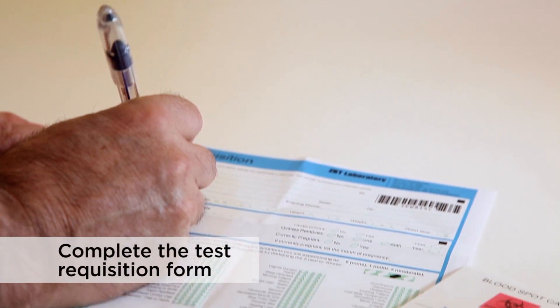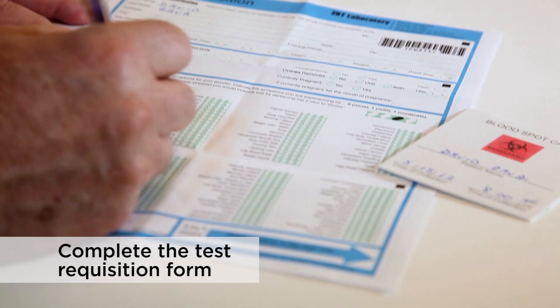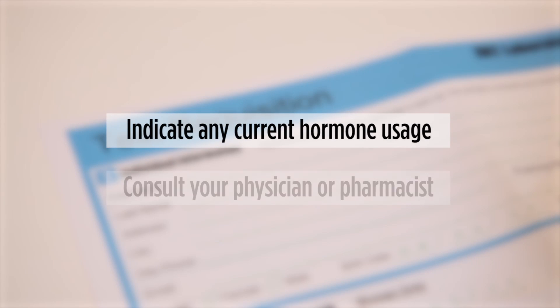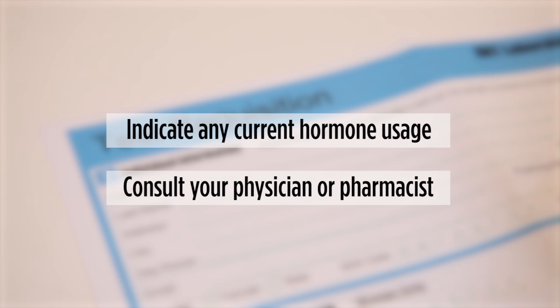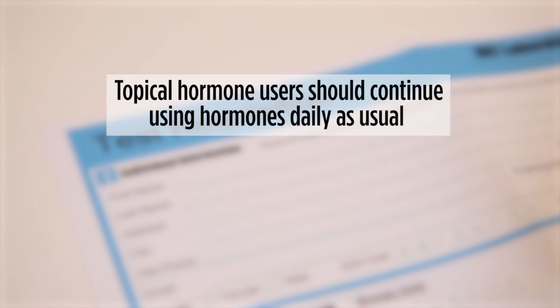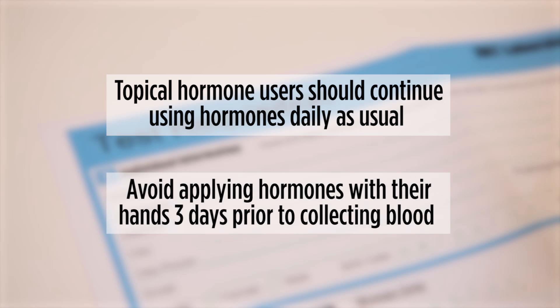Complete all sections of the requisition form. It is important to indicate any current hormone usage. If you are unsure of the dosage, please consult with your physician or pharmacist. Topical hormone users should continue using hormones daily as usual, but should avoid applying hormones with their hands three days prior to collecting blood from their finger.